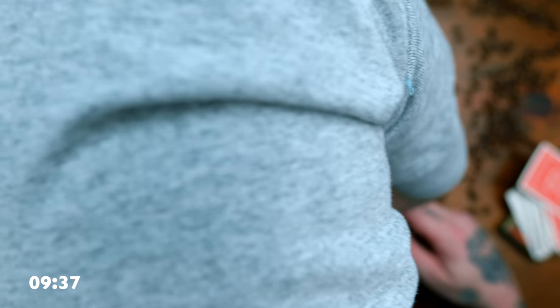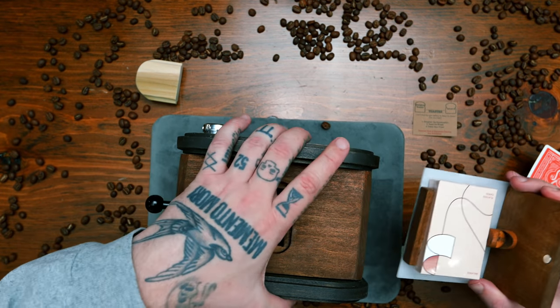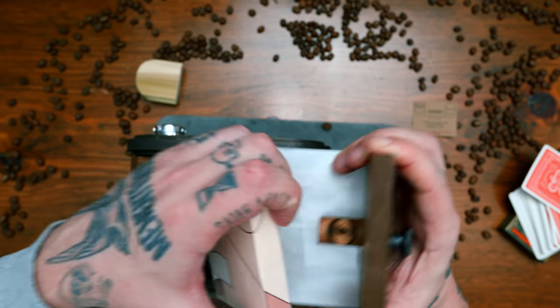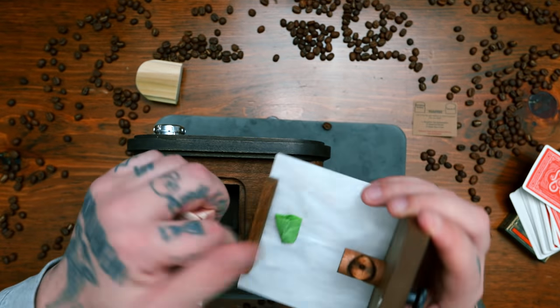I think this should slide out normally. Yep, there it is. The prize is actually holding everything back. And there you have it — that should have been down there. This box of playing cards was stuck like this — that's what was jammed.